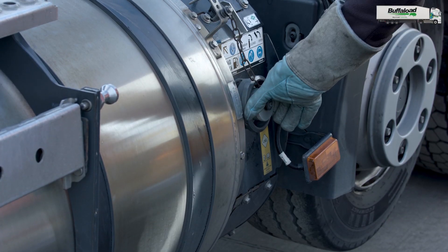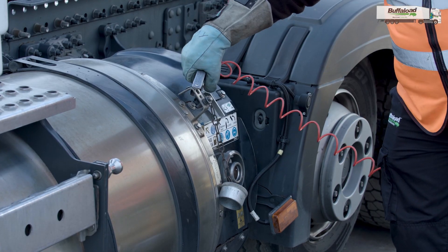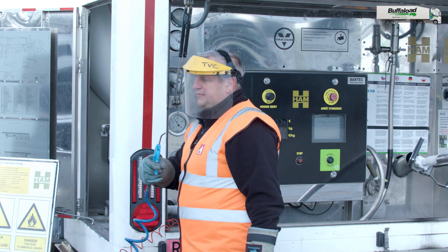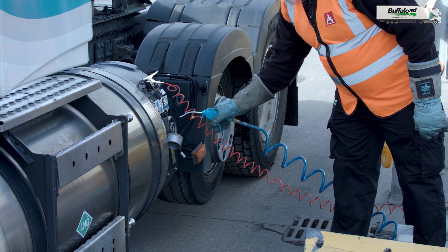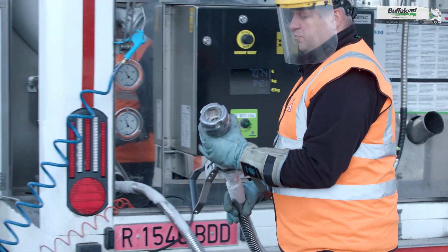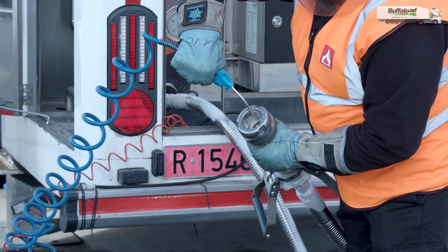First of all remove the safety cap from the tank and attach the earth cable to the truck. The next step is take the air gun and clear all the debris from the nozzle. Afterwards you have to take the main valve and also make sure it is free from debris and ice inside.